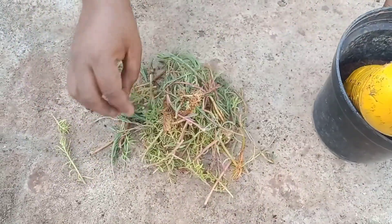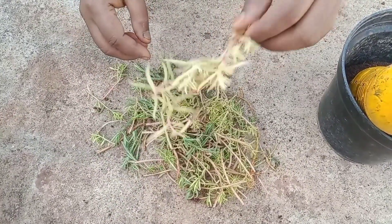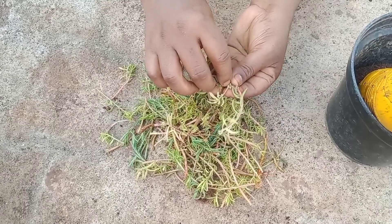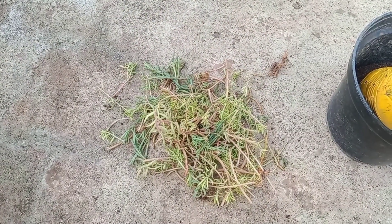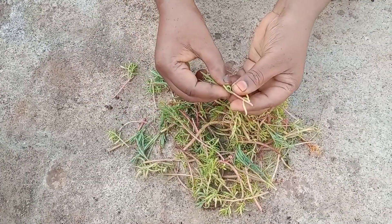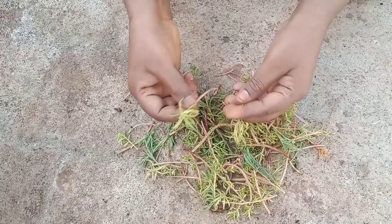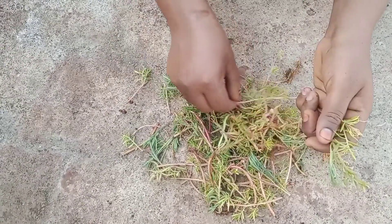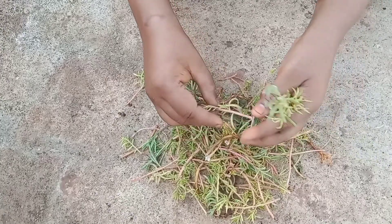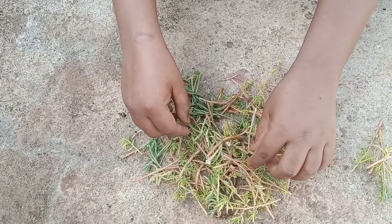I am going to cut the table roses and cut the leaves. I am going to cut the stem. We can easily insert the stem.